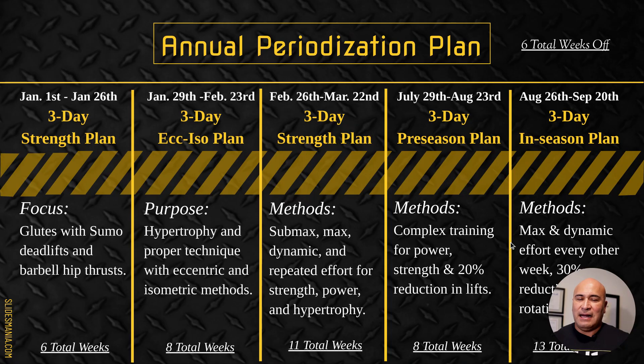Hey everyone, Coach Jacinto here. The last couple videos we talked about our strength plan at the beginning of the year that we're utilizing right now, where we're focusing mainly on glutes using sumo deadlifts and hip thrusts, then going into our eccentric and isometric phase. Now in this video I want to talk about our three-day strength training where we get into different methods of strength and conditioning.